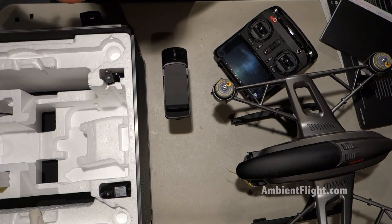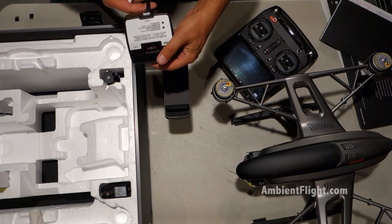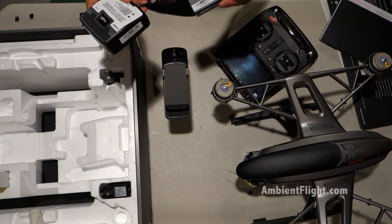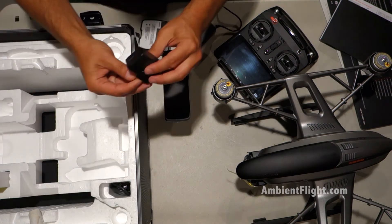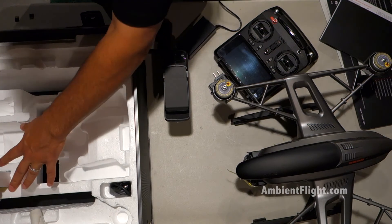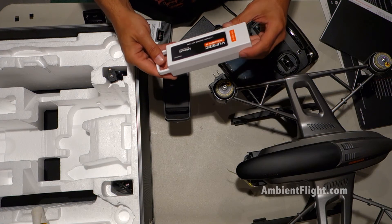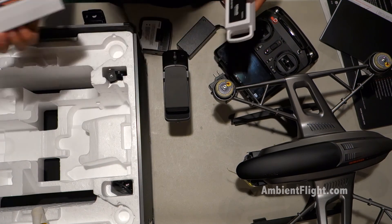I don't think it's a battery charger. Power supply and the charger. USB charging adapter. 5,400 milliamp 3S lithium polymer — LiPo — battery. There are two of these in the box.